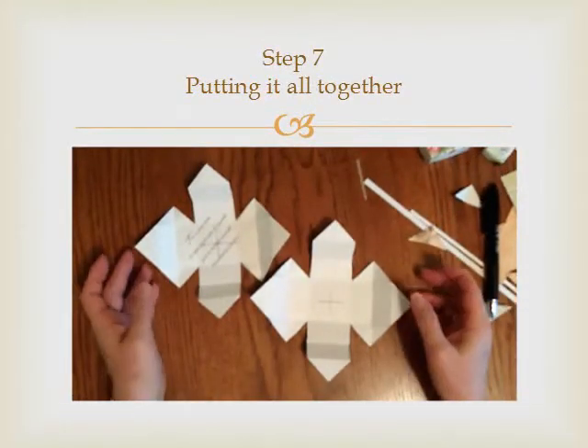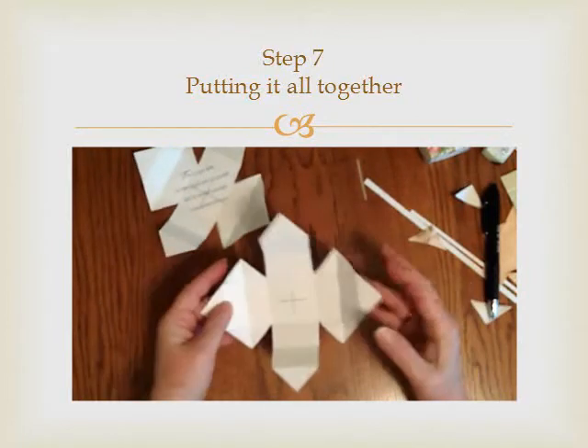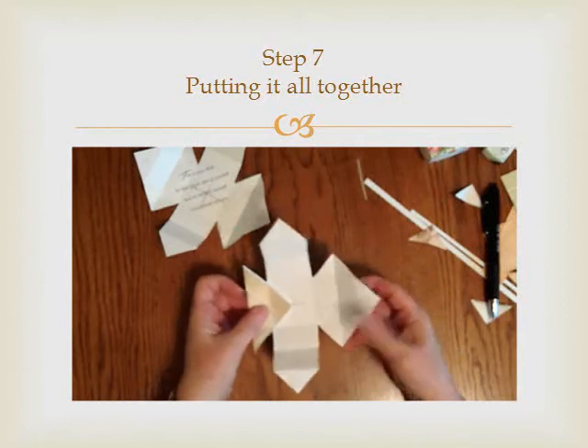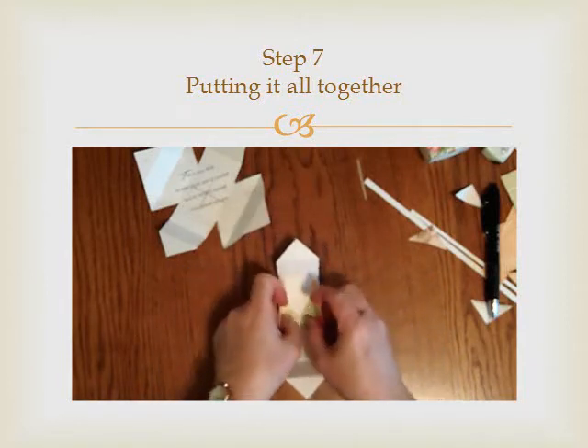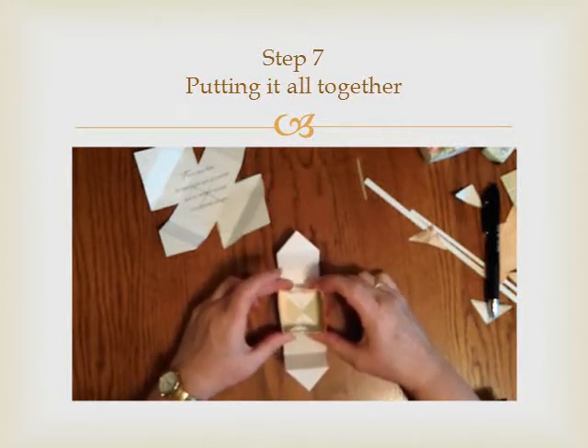Now you are ready to put the box together and fold it. These are going to be the sides that you're going to pull into the center, then you're going to pull it up and bring these into the middle. So there's your beginning of your box.